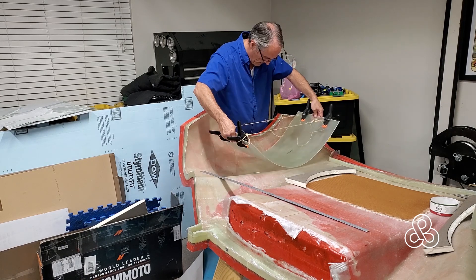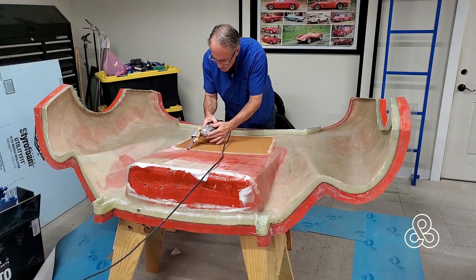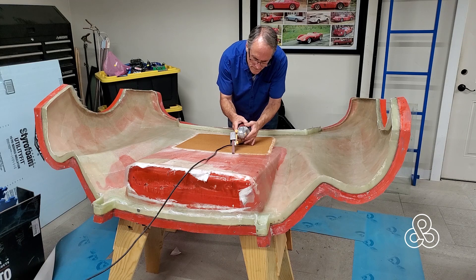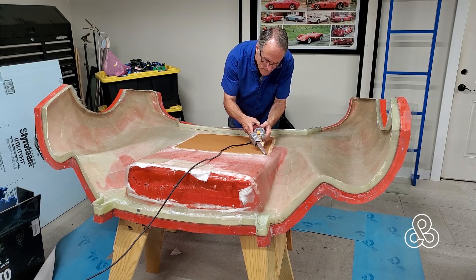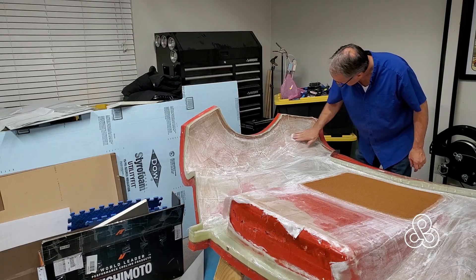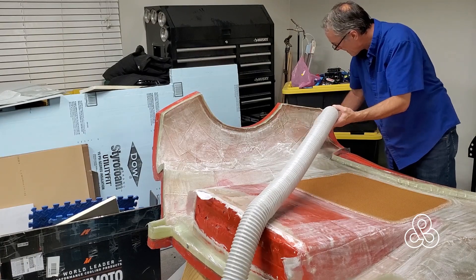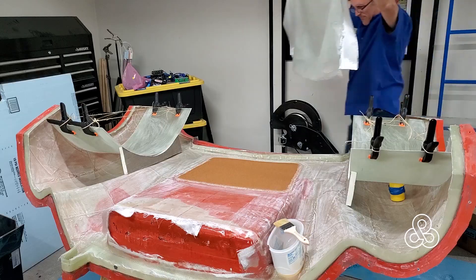Before we can start bonding those in place we need to do some other prep work. I've bonded a piece of Nomex honeycomb core in here and I'm just going to bevel the edges a little bit on that, then scuff up the whole surface so we get a good bond wherever we're going to lace in new glass cloth. We'll vacuum it up, clean things up, and once it's all clean and ready to go it's time to put our wheel well panels back into position.